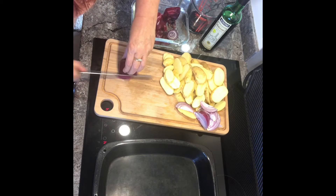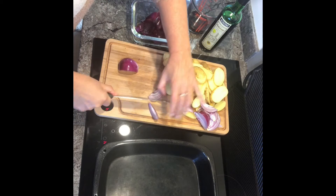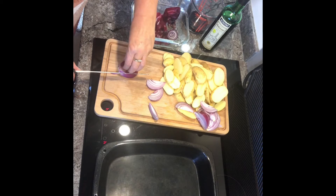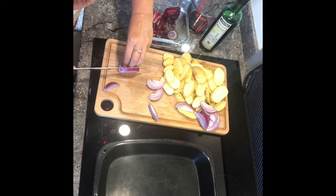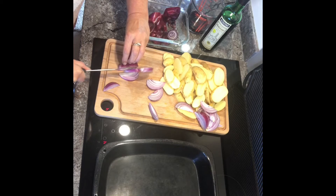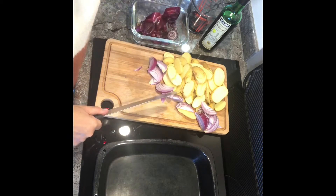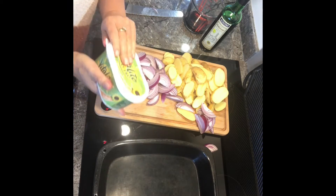Do your best — it's food, it doesn't matter if you get uneven slices. If this is to impress people, then try a bit harder. If it's just for yourself and your family and you just want to try something new, then just enjoy yourself. That's what food is. And because I'm vegan, I'm using this dairy-free spread.